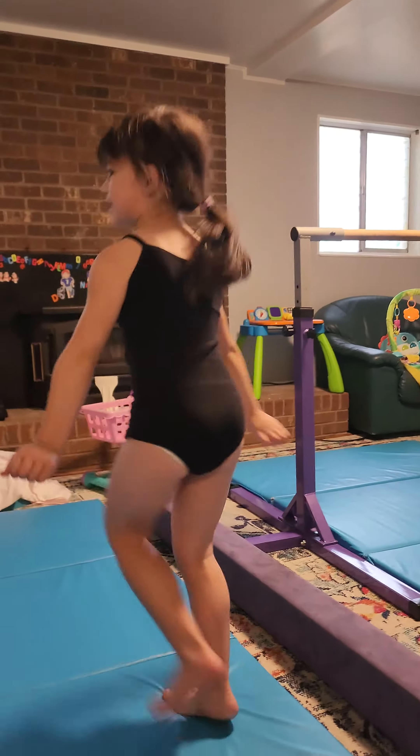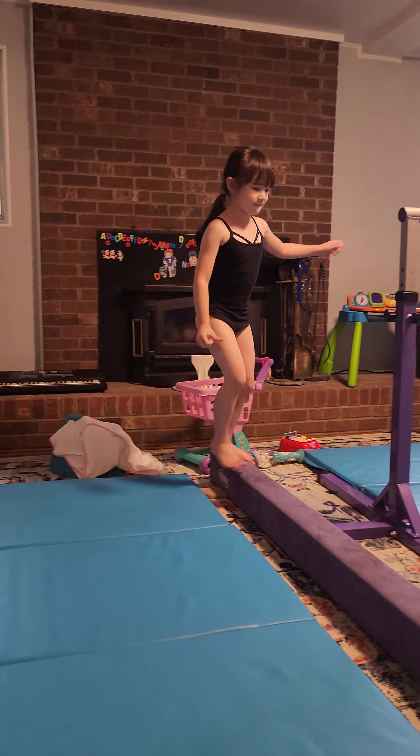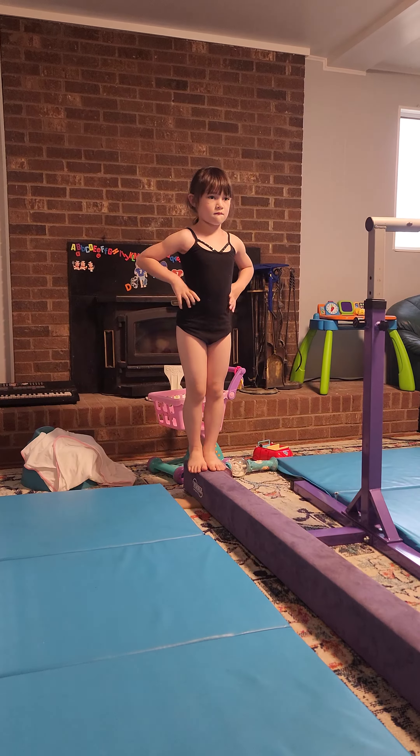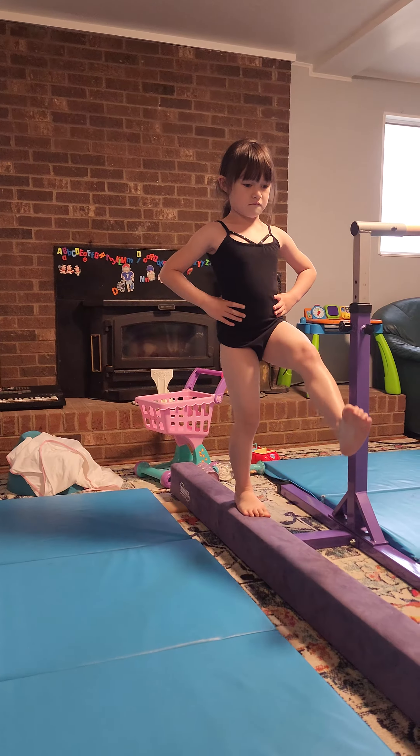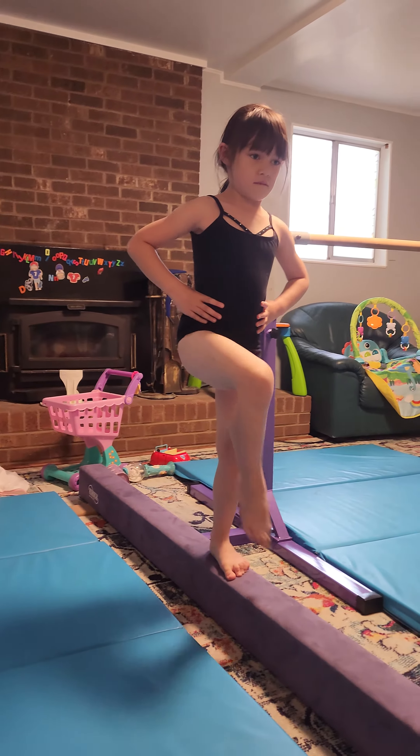That's not right. That's right. Medium one. Oh no, still not that good.